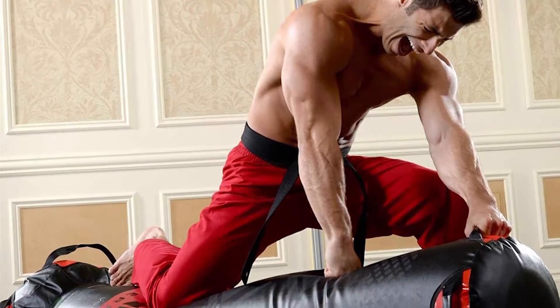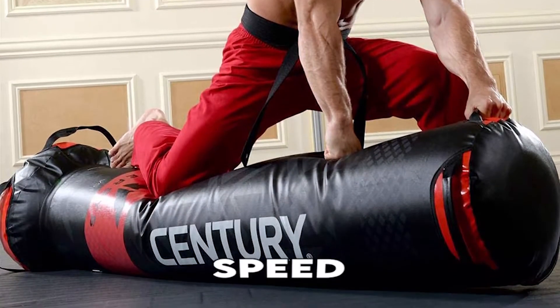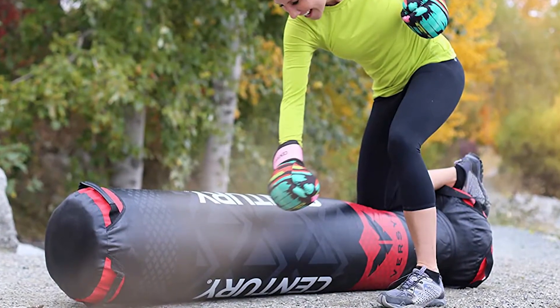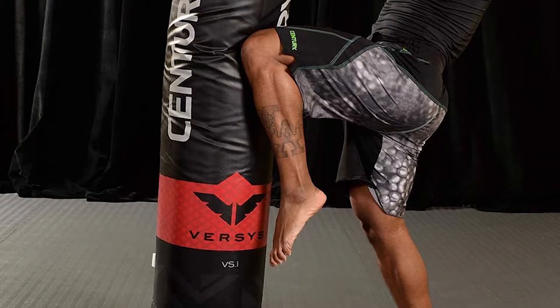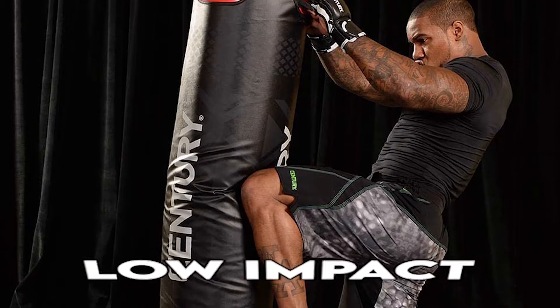The Fight Simulator can be used by professionals and beginners alike, offering aerobic conditioning, speed, endurance, and technical training. Some of its best features are its large striking surface, while the top handles are used for knee strikes. The Fight Simulator has natural rebounding properties, perfect for low-impact.